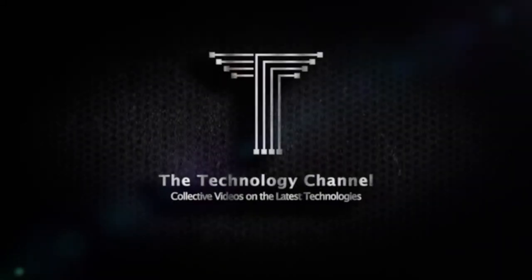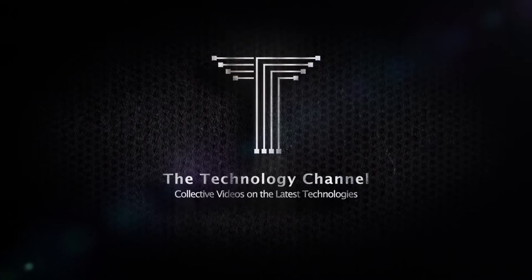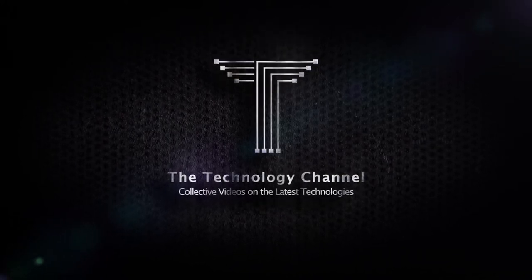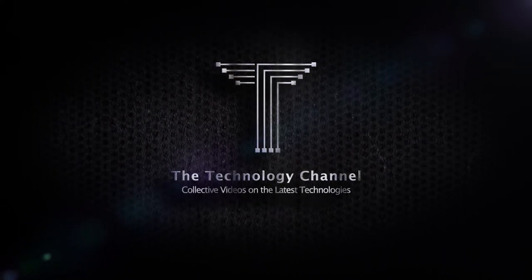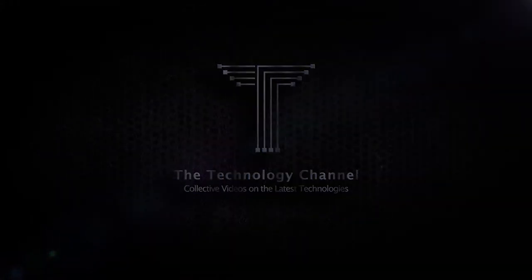Welcome to the Technology Channel, where we present you focused and summarized overviews on the latest interesting technologies and top products from all over the world. Please make sure to subscribe and press the bell button to be notified with our new videos.